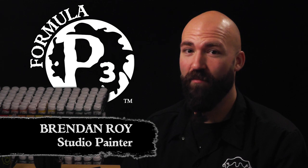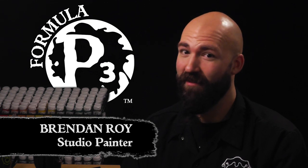Hey hobbyists, Brendan here with Privateer Press. Today we're going to battle against the cold, so bear with me as I show you a new technique for painting fur. Let's get started.